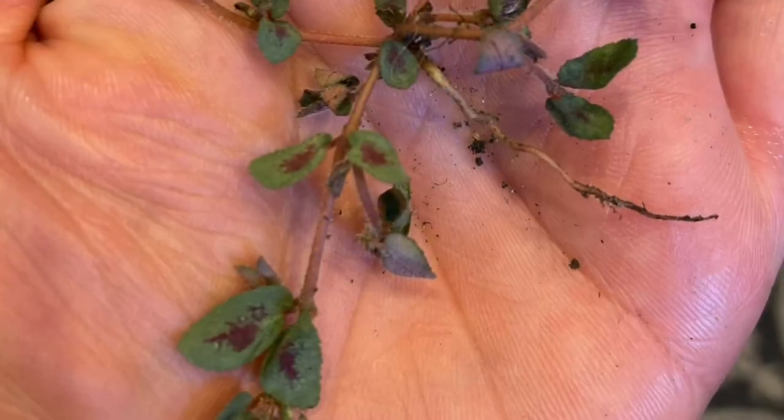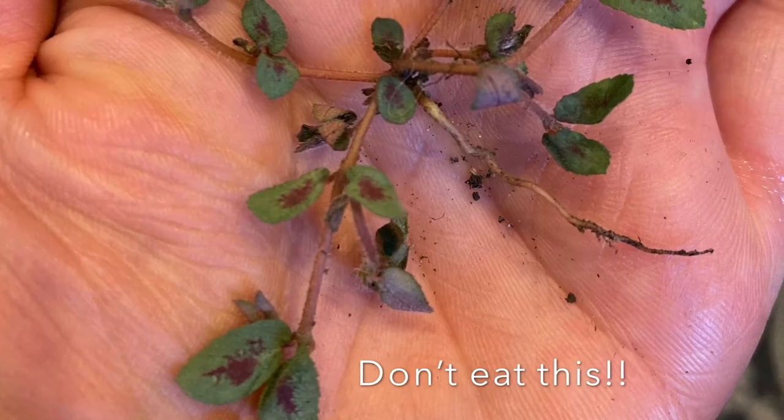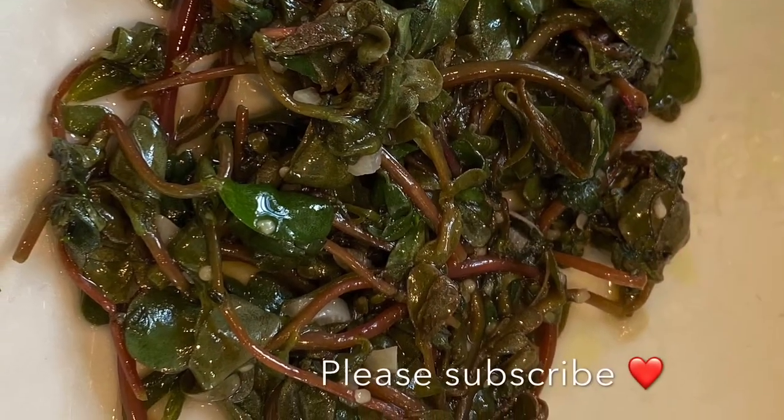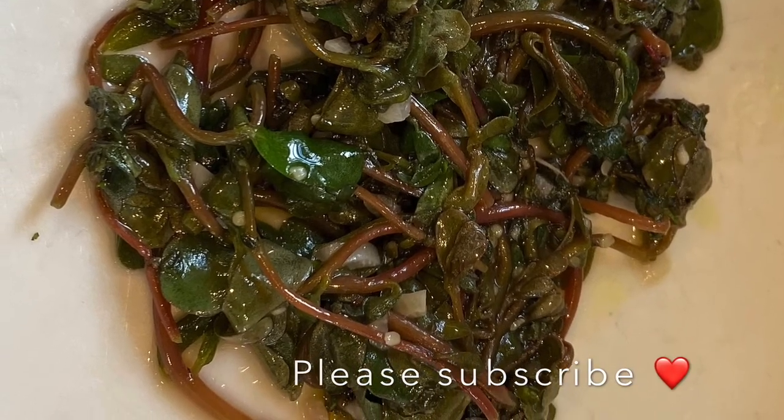I hope you find this video useful. Weeds? Well, this weed can be delicious. Comment below and let me know what you think!